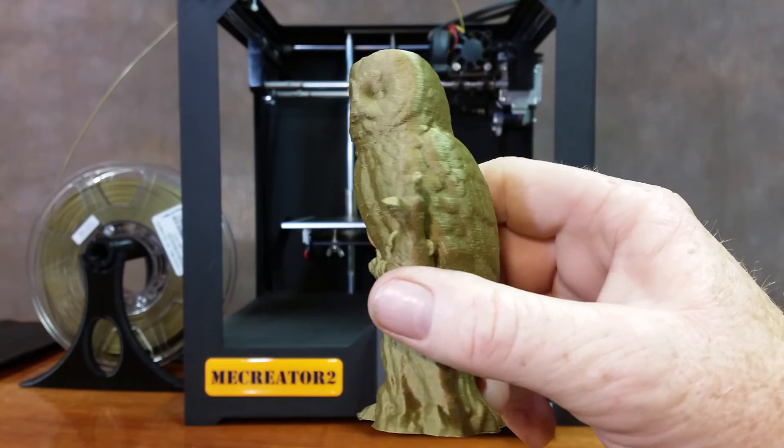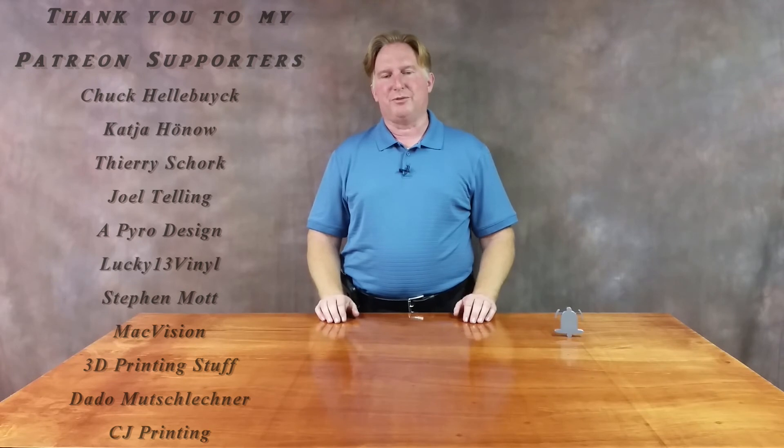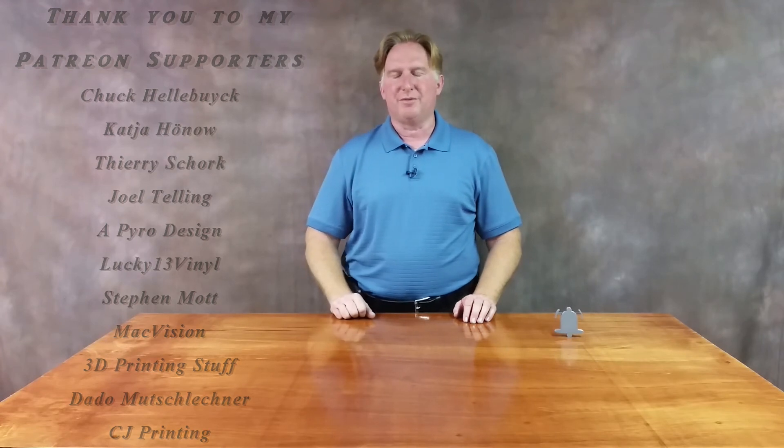So guys, that's going to do it for this one. Have a great day and take care. Thank you for watching this video. If you like it, please give it a thumbs up. If you like the channel, please subscribe — I sure appreciate it. You can do that by clicking on the link over here, and don't forget to ring the bell so you'll be notified when a video comes out. If you'd like to support the channel, please click on my Patreon page. And if you'd like to check out one of my other videos, please give these a shot.